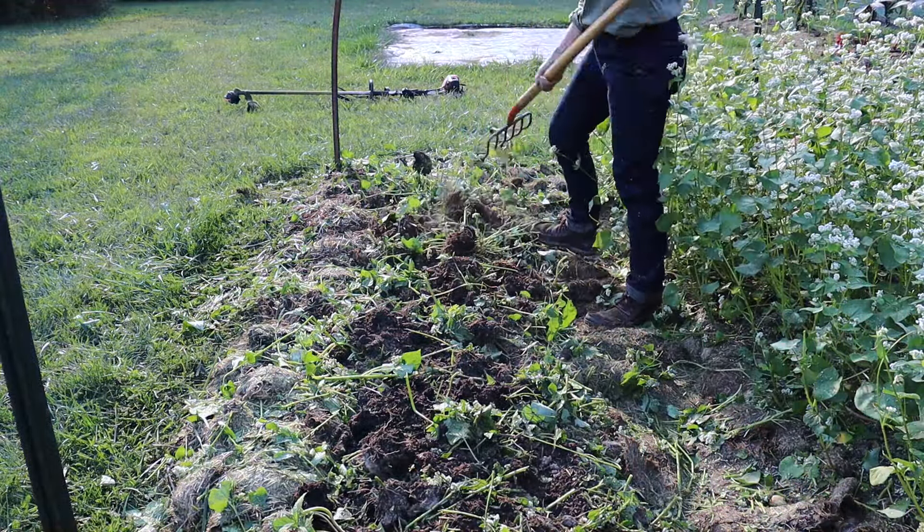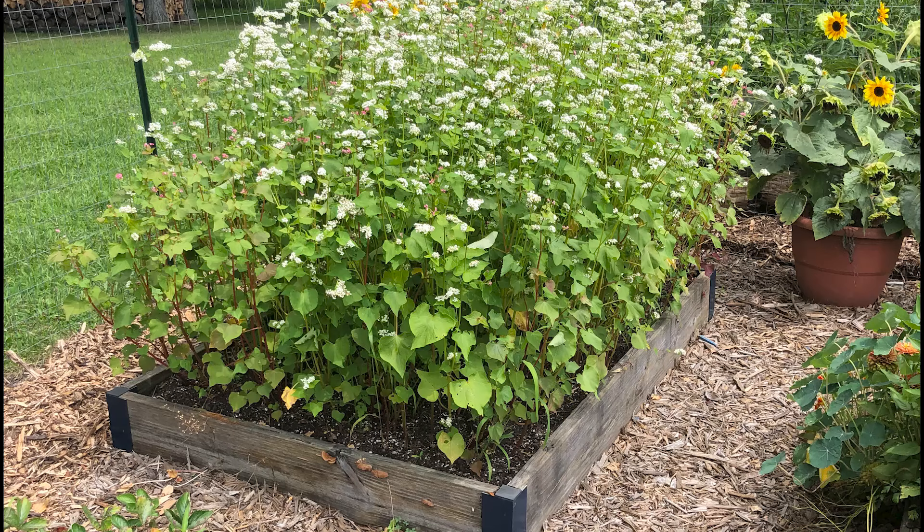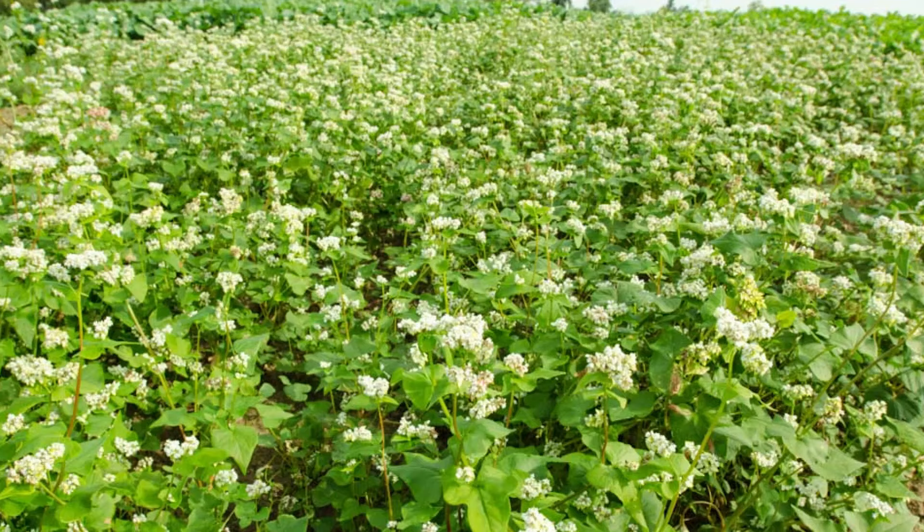Buckwheat is one of my absolute favorites mainly because of that quickness and the versatility. So anytime there is a hole in the garden I will come in and sow it with buckwheat seed just to get some soil coverage so weeds aren't sprouting up. It is so easy to use on any scale — I've used it in as small a place as my raised beds, all the way up to multi-acre plantings.